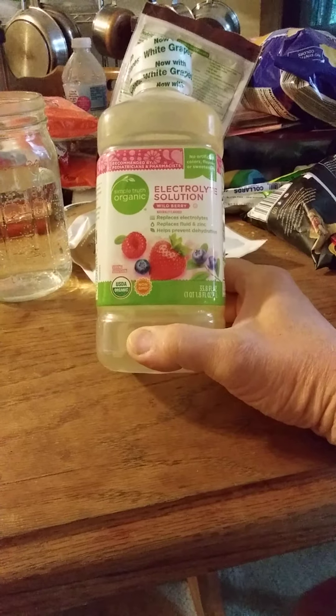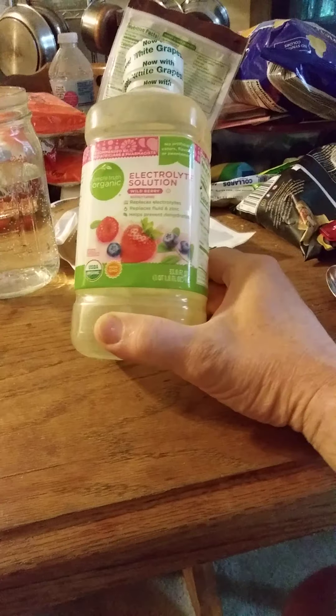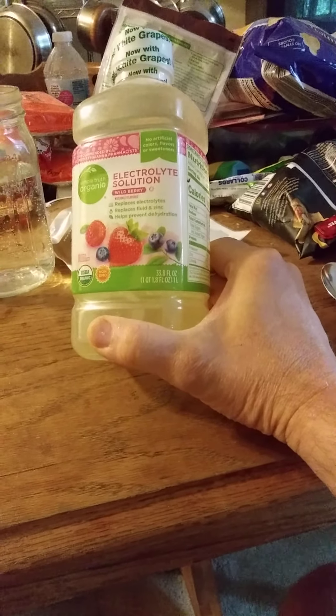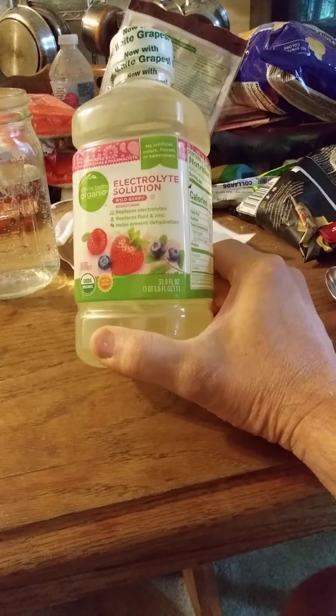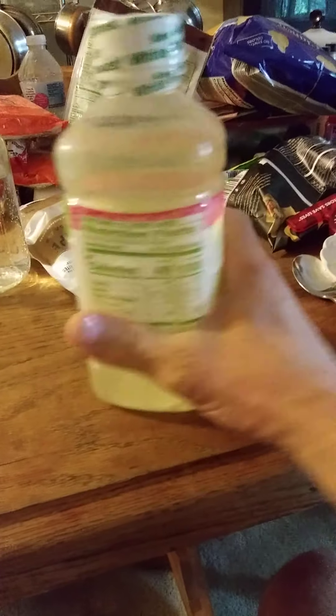It is USDA organic, non-GMO. It has no artificial colors, flavors, or sweeteners in it. It is recommended by pediatricians and pharmacists.